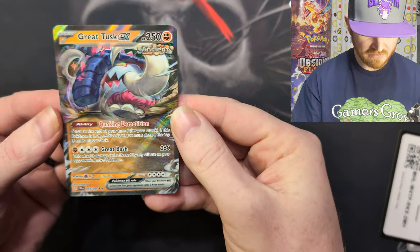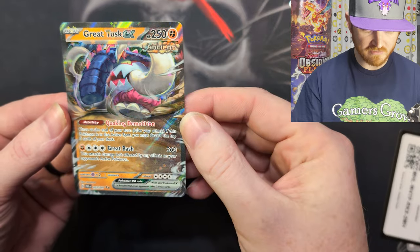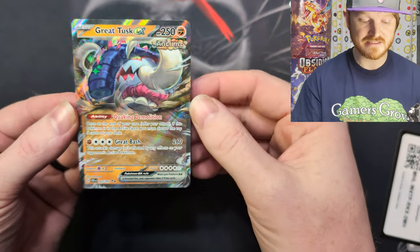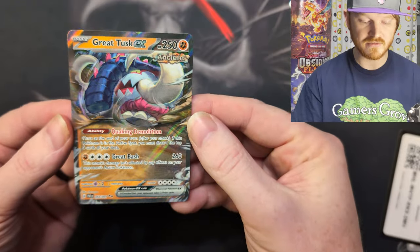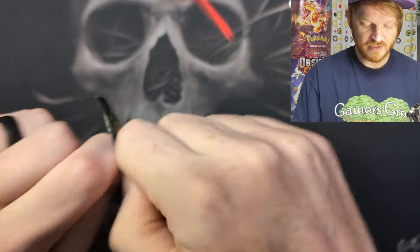That's value right there. People are talking about this GreatTusk card because of Quaking Demolition — once at the end of your turn, if the Pokemon is in the active slot, you must discard the top five cards of your deck. But it's a basic that can do 260. And the thing is, Path to the Peak actually turns this ability off, so it might actually be playable. Tingaloo might come back. We got one pack, one hit — everything's pretty good.